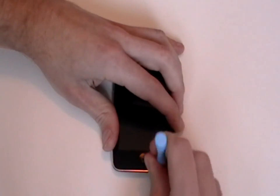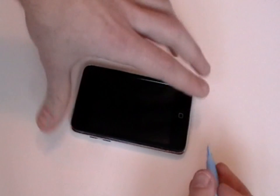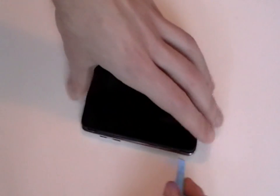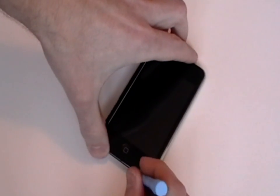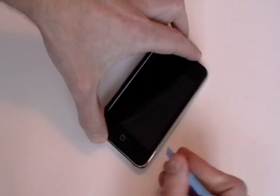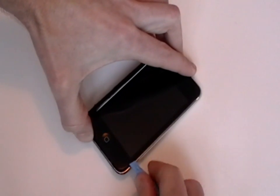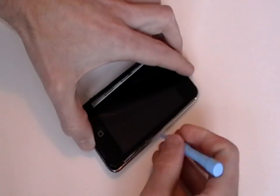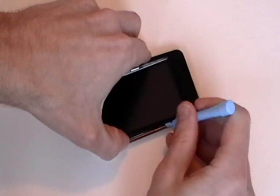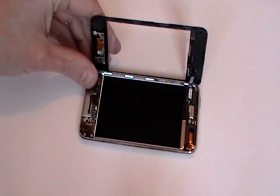Once we have popped out the clips at the bottom we can continue to pop out the clips along the sides. Once the clips have been released we can lift up the digitizer, but be careful as it is still held in place by the ribbon cable in the top left corner.